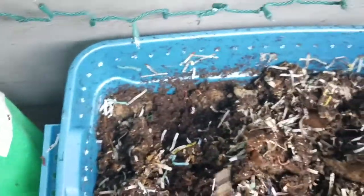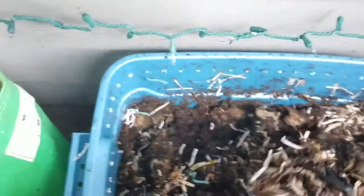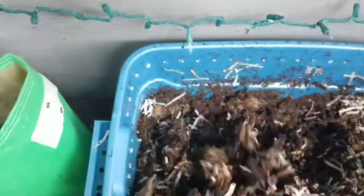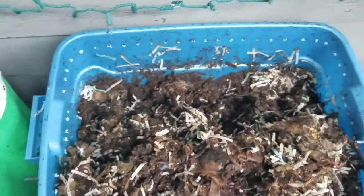I've had these worms since the end of September, and it's now December 2nd, 2018. These guys have been thriving — it's been great. I'm looking forward to being able to harvest all these worm castings and put them in my garden.